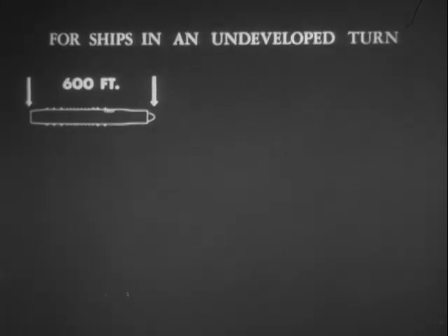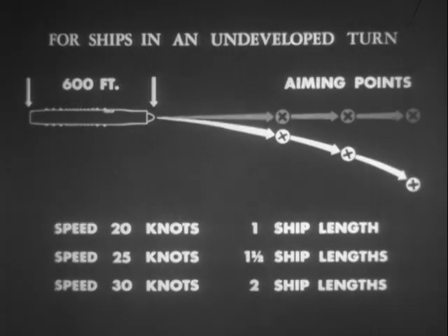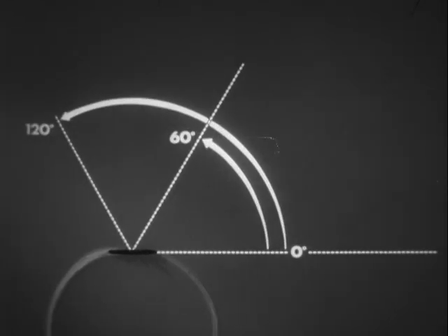In this type of turn — an undeveloped turn — in general the aiming point is almost identical with that used if the target is on a straight course. For attacks on a turning target, the best target angles are on the outer bow from 0 to 60 degrees.